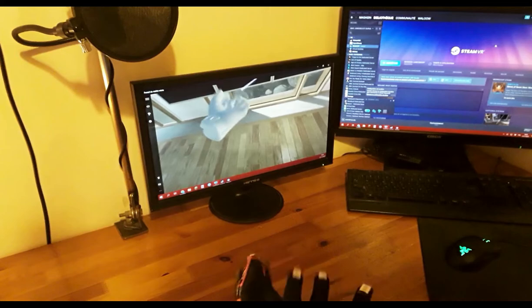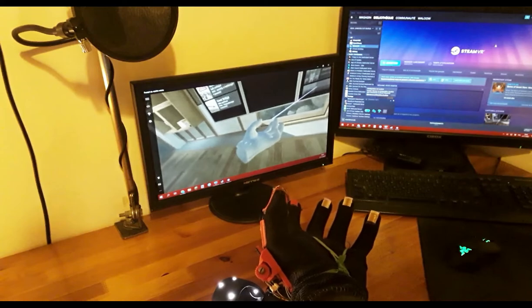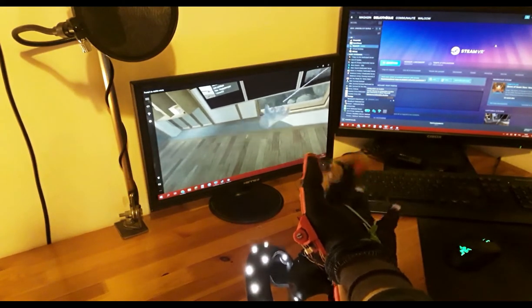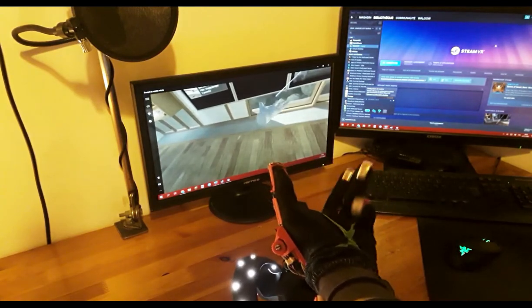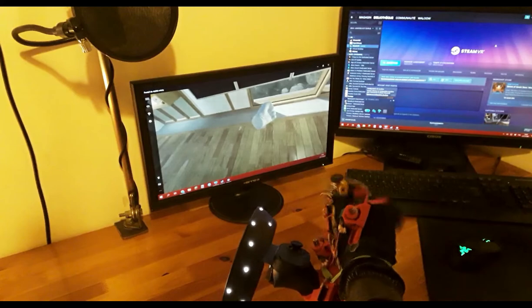I don't know much about writing software, so this glove uses LucidVR's firmware driver, open glove. In the future I would like to write my own firmware and some kind of universal VR peripheral driver, but that will have to wait.